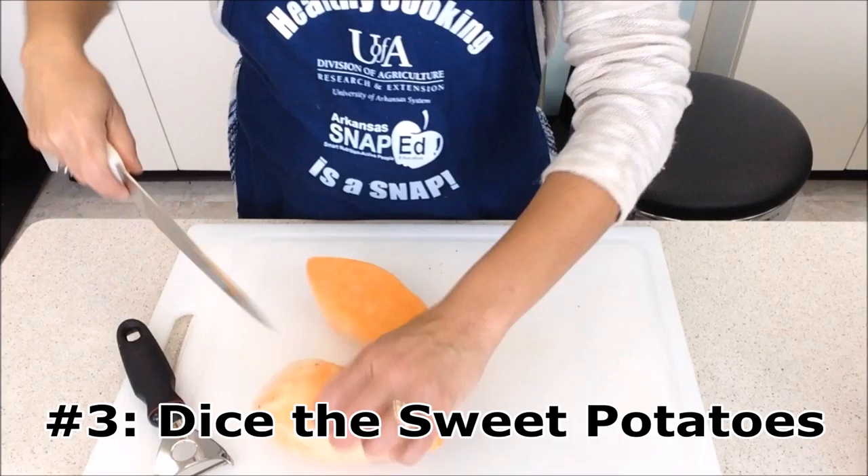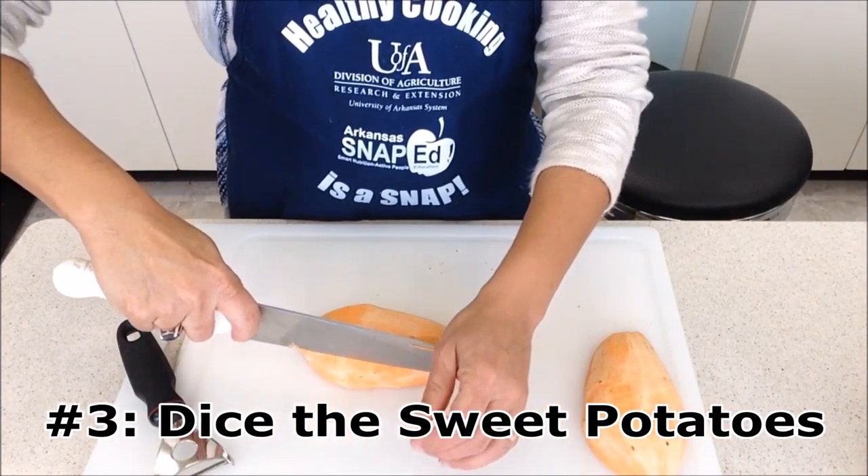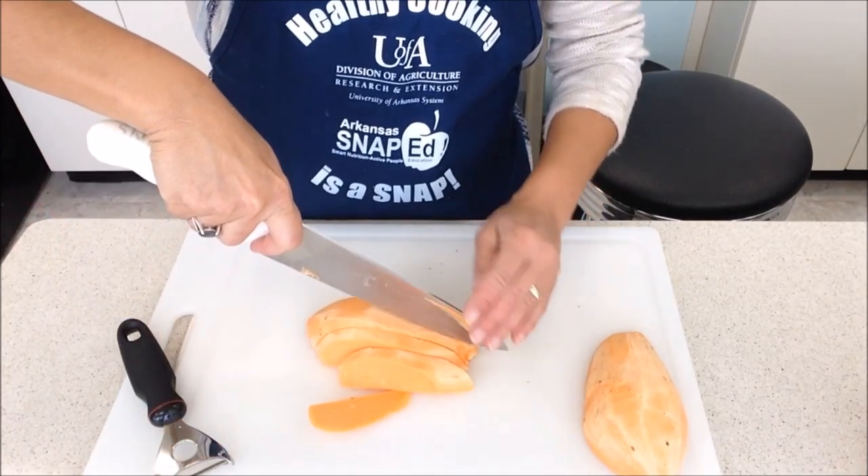Next, dice the sweet potatoes. Start by cutting the sweet potato in half. Use the flat surface to steady the rest of the cuts, as shown here.